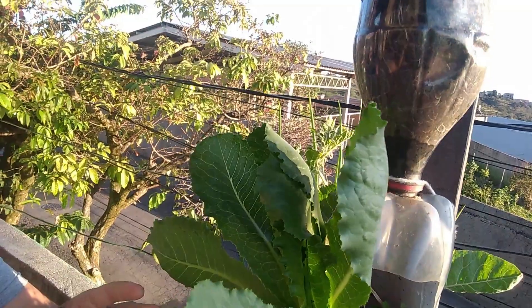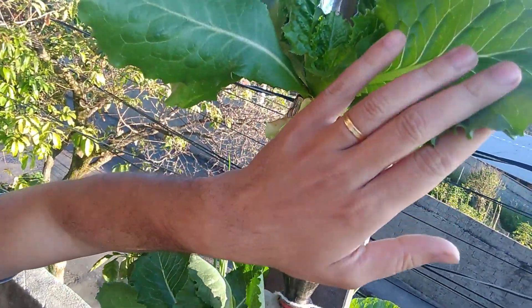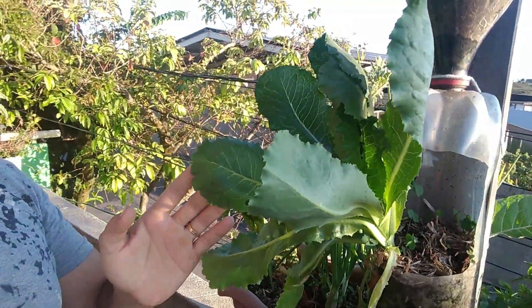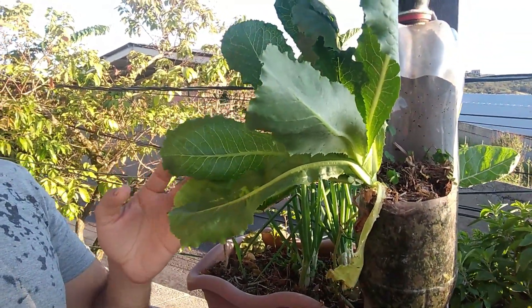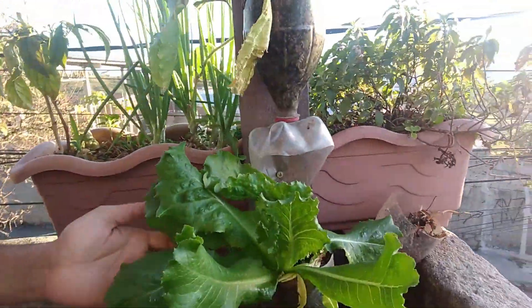E aqui ele está posicionado em um local onde bate bastante luz. Ele pega bastante sol. Então tem que deixar localizado num ambiente claro, com muita luz, e de preferência no mínimo 4 horas de sol por dia.